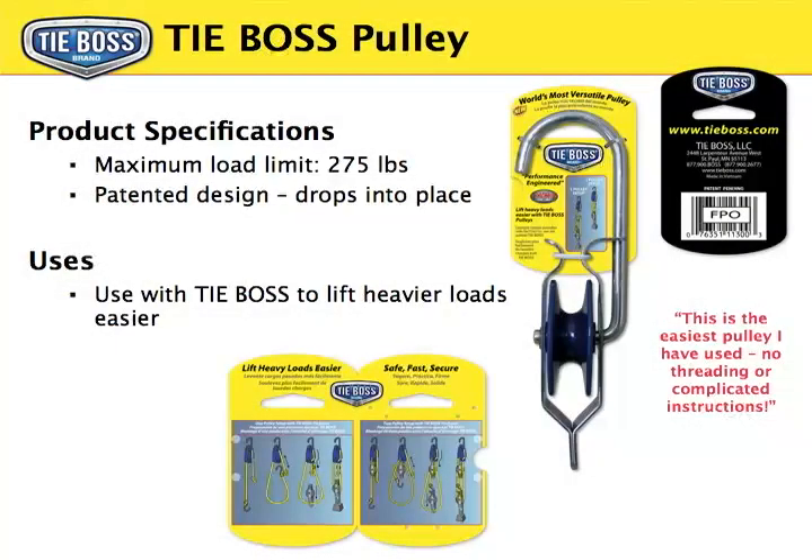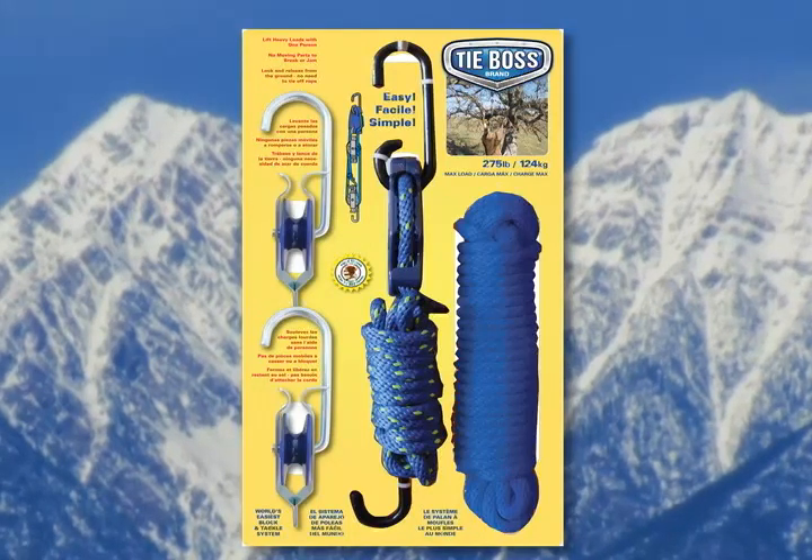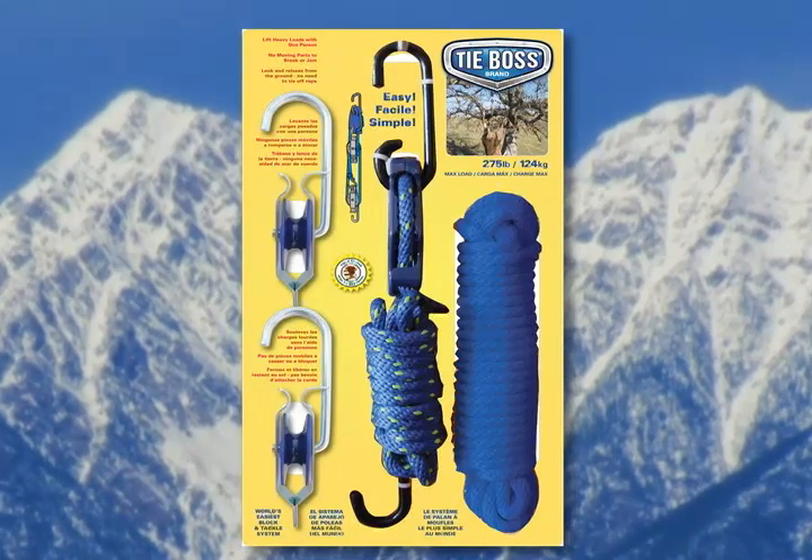But wait — that's only the beginning. Add TieBoss pulleys to your TieBoss to lift heavy loads with ease. Purchase the specially packaged TieBoss block and tackle system to gain significant mechanical advantage.